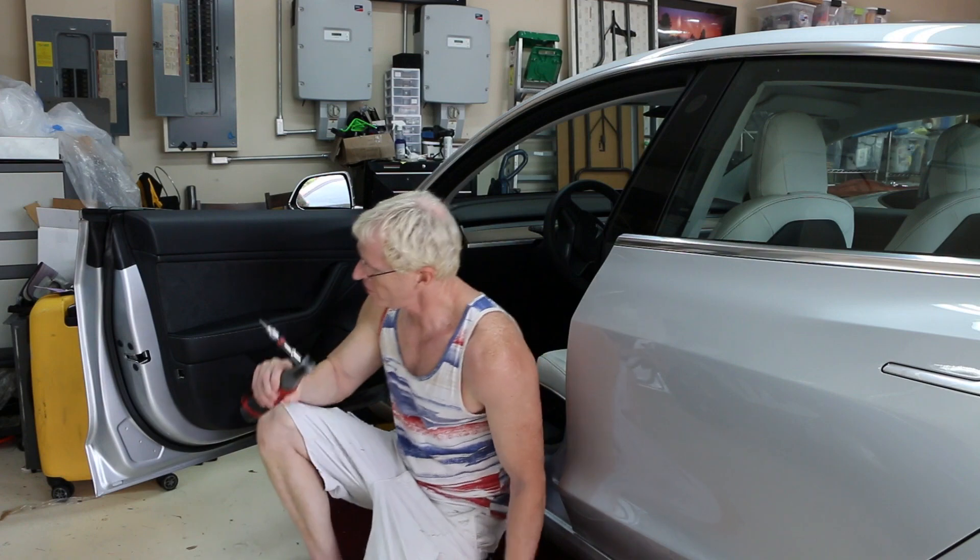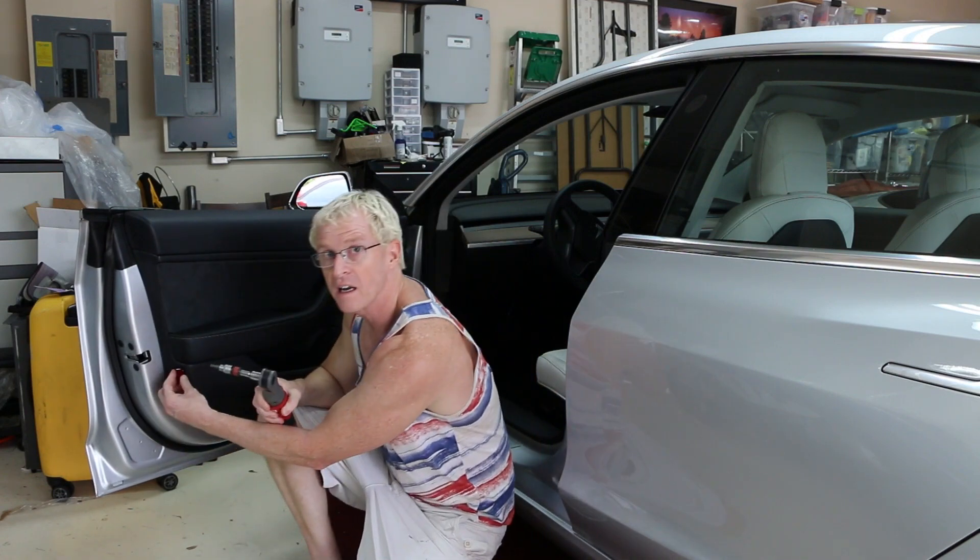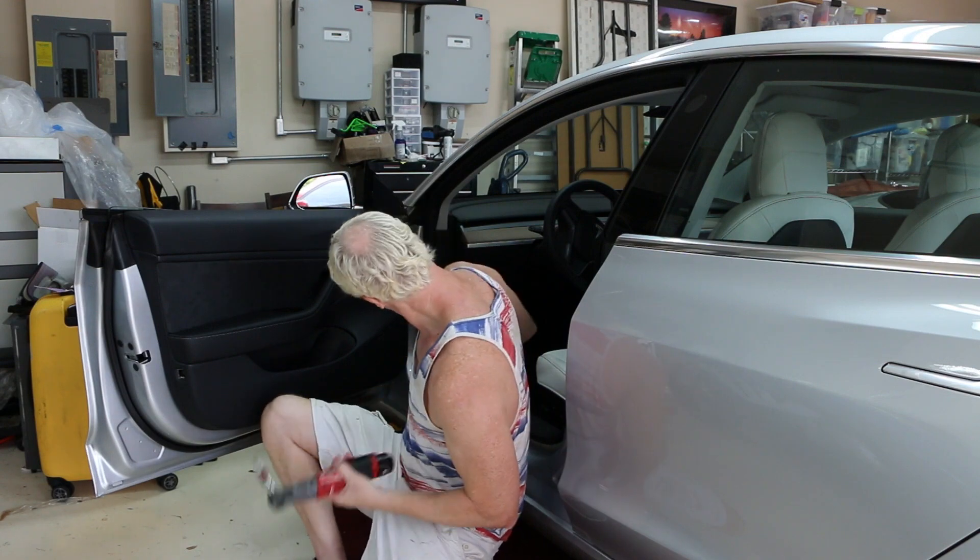On the back doors, all you need to do is the two screws. But on the front door there's a little red cap here, and under that there's one additional screw.